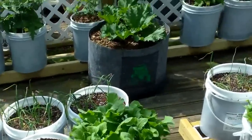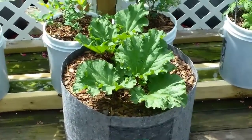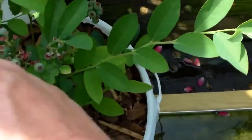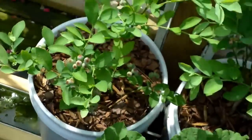My rhubarb's looking good — it's doing fabulous, but it's growing slow. It's growing too slow because I want a nice big stalk that I can snap off and dip in a sugar bowl. Look at all the blueberries on these little bushes that I bought. This is all brand new growth here, and there are tons and tons of blueberries on there.